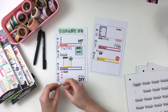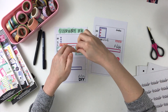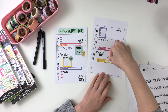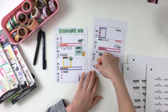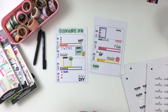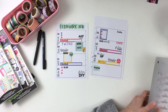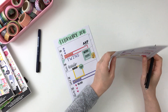I tailored them to my needs — for example, the top one says 'AKF gym.' AKF stands for my daughter, and she has gymnastics on Mondays. I also did that same technique with the Tombow dual brush pen there at the bottom, where I'm noting some of my Instagram posts.